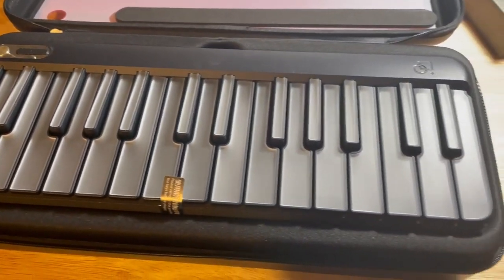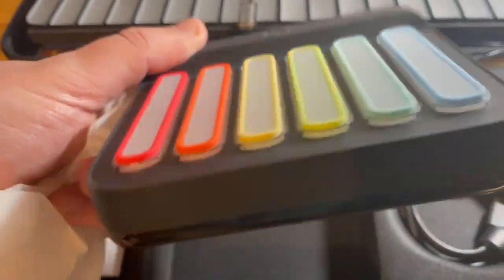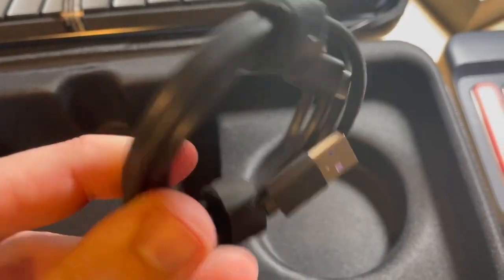You get the piano keyboard, and an attachment that allows you to play chords by pressing just one button. That attaches magnetically to the left side of the keyboard. You also get a charging cable, which can connect to a laptop.